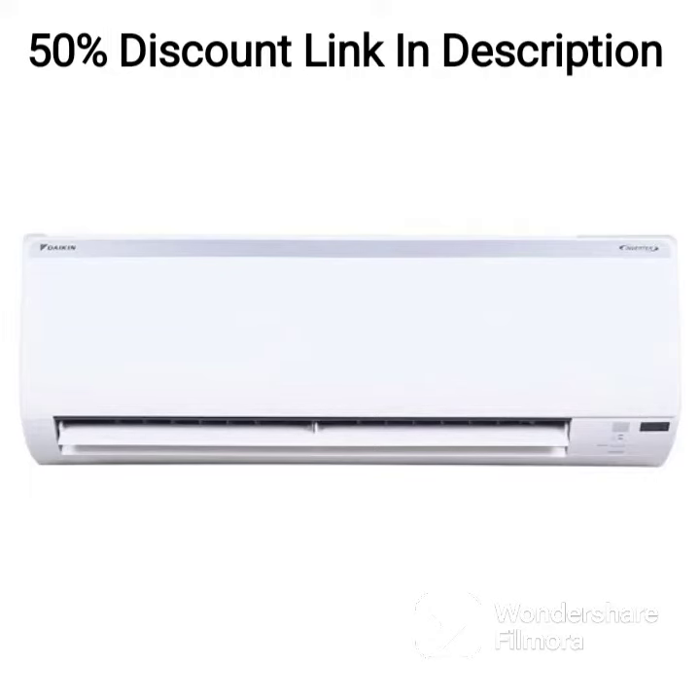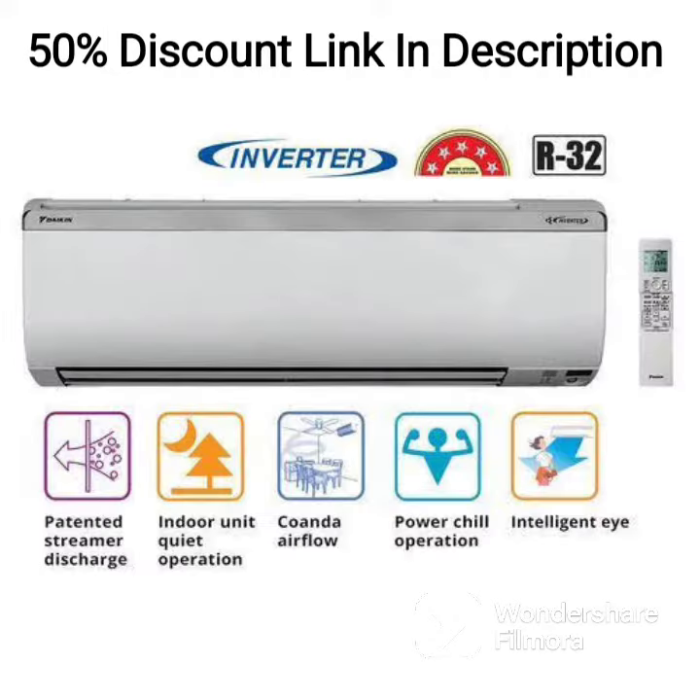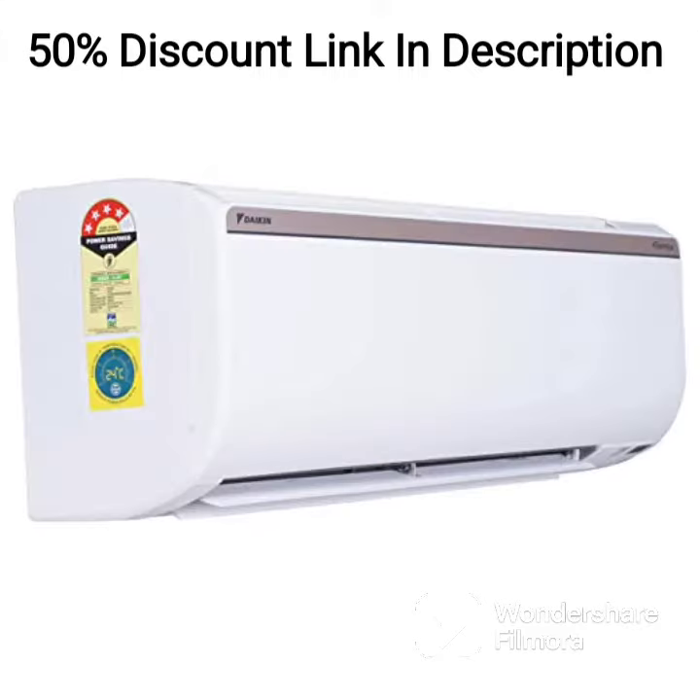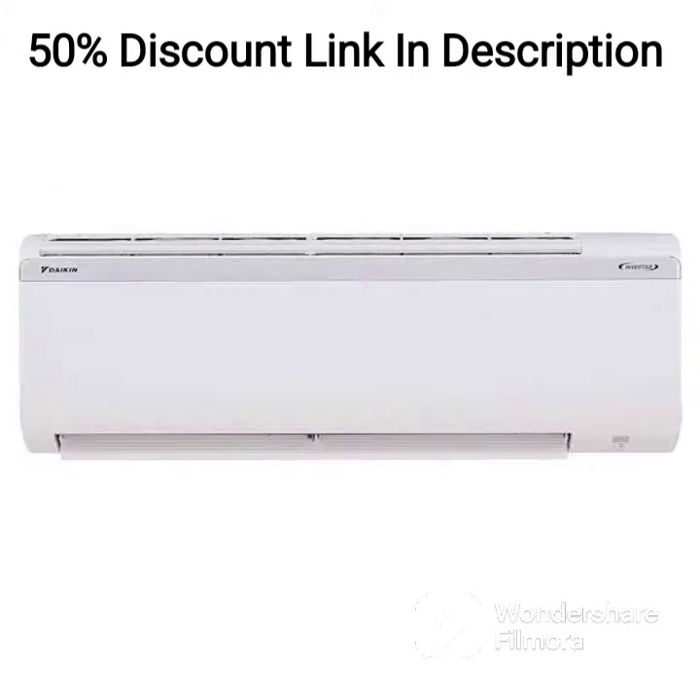The Daikin 1.8-ton 5-star Inverter Split AC FTKM60U White is a powerful and energy-efficient air conditioning unit that is designed to provide optimal cooling performance for larger rooms or spaces. This 2022 model is equipped with several advanced features that make it a top choice for those looking for a high-quality AC.